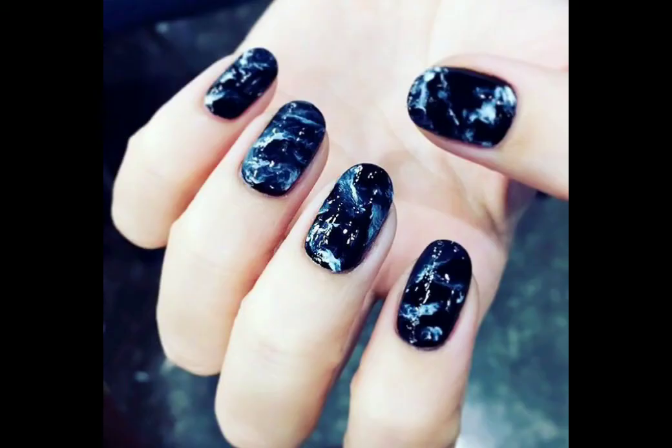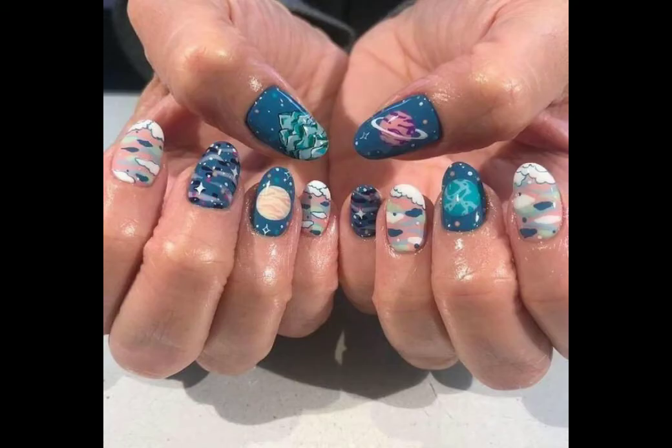If you don't know how to do nail art, you can search on YouTube 'how to nail art.' These colors are very beautiful. I hope you will enjoy my video today.